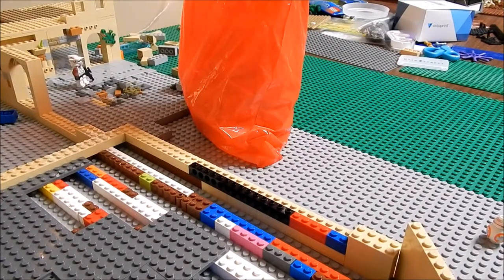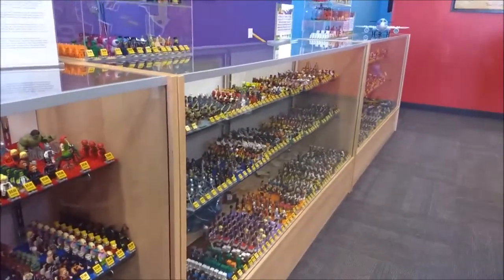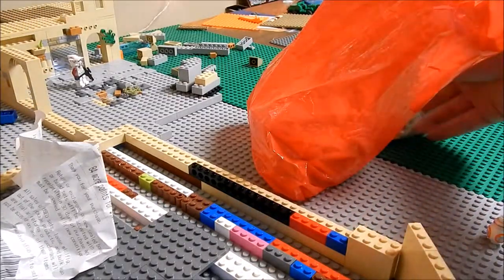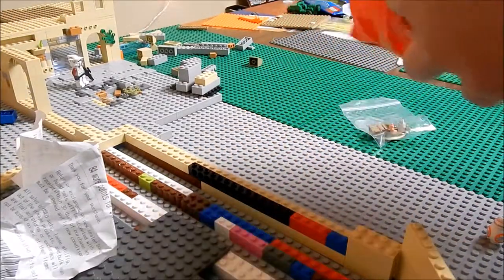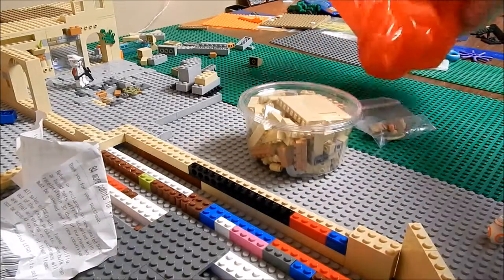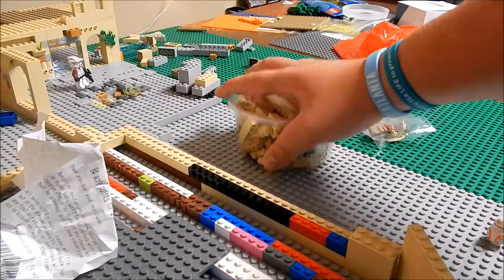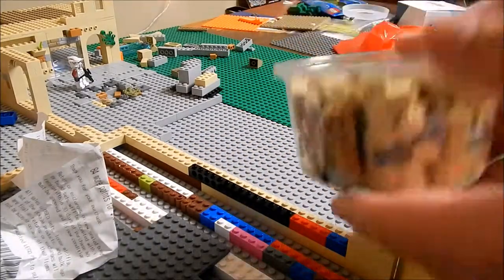I bought some parts and some minifigs in Columbus, Georgia. I was there for vacation since it's Labor Day weekend, so let's go ahead and get into what I got - the bricks and minifigs.